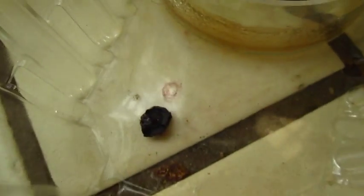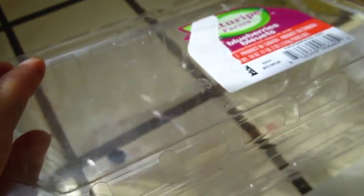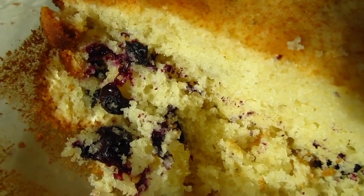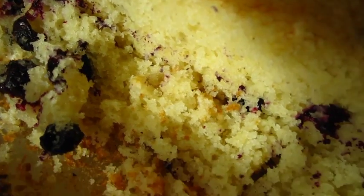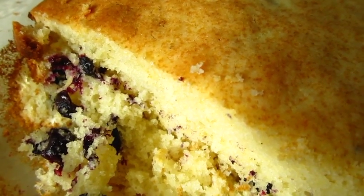I put blueberries — they are from a container and have been sitting a few days, dried, not good to eat fresh directly. But as you can see, they are still good for putting in the cake. I used up all the old stuff and it came out this beautiful, very delicious cake.